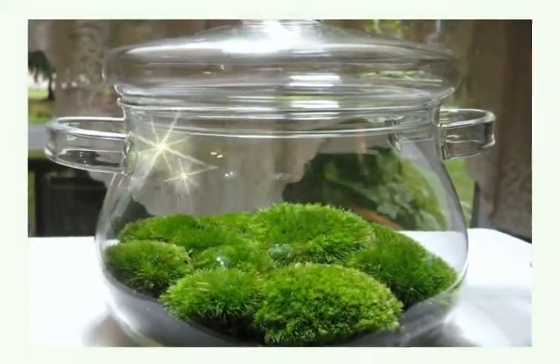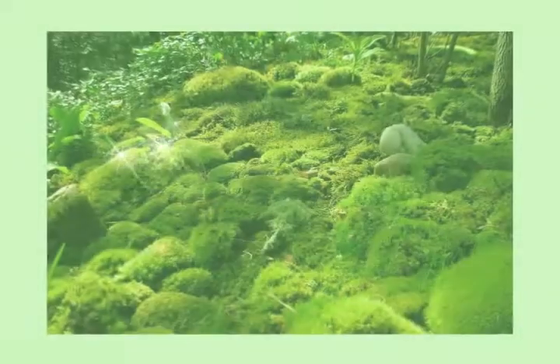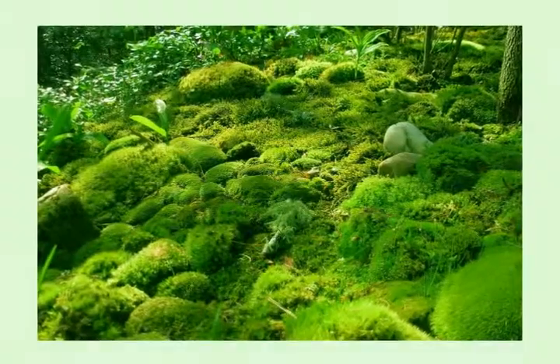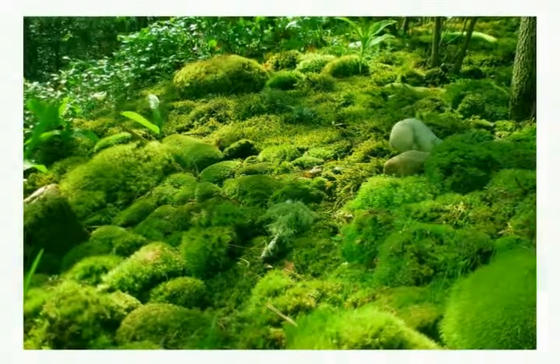It's green, lush, it grows — it's live moss. You can plant it in any shade gardens or near flower beds, and moss can be a garden all of its own. You can get this cushion moss at tnnursery.net.